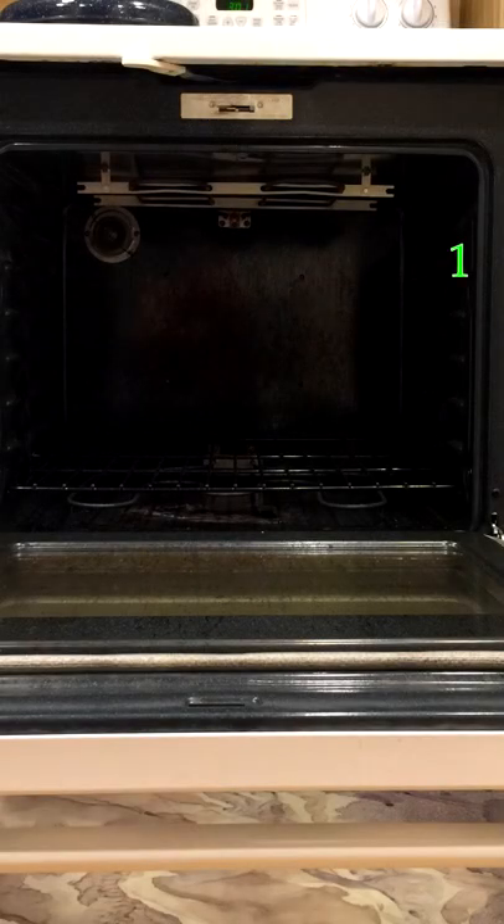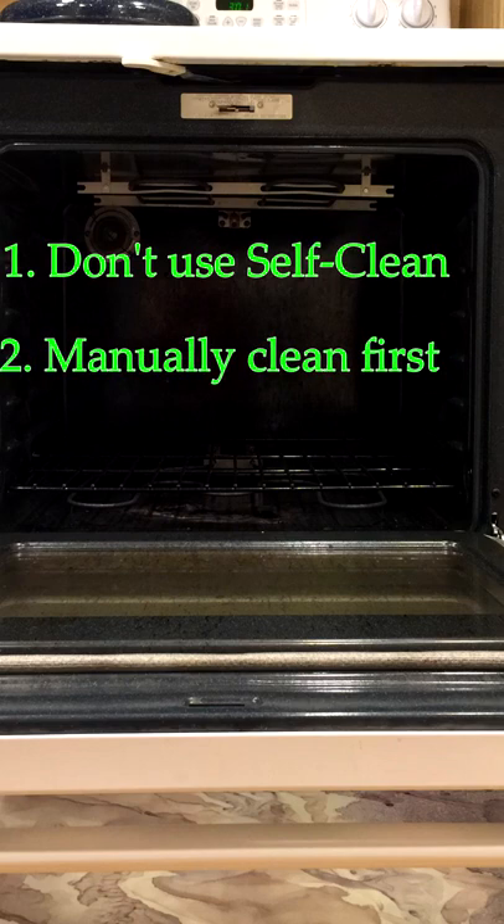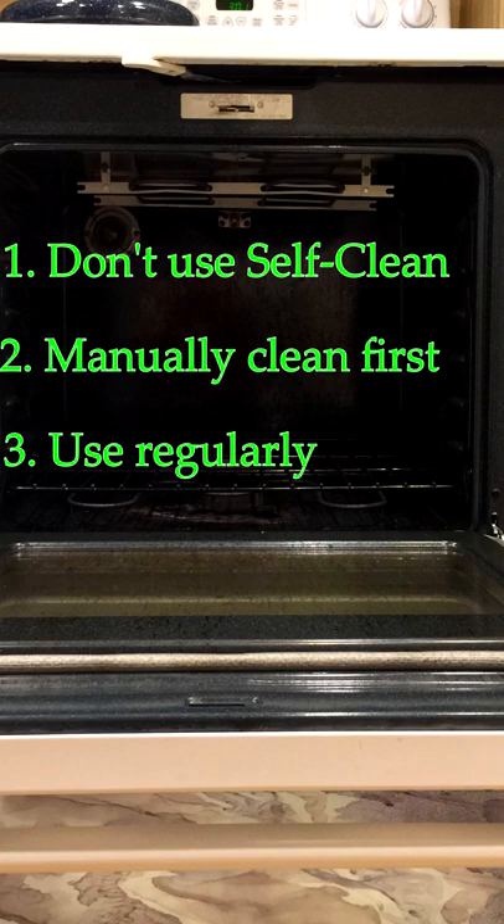Therefore, it's best not to use the self-clean at all. But if you must, the first time it's best to clean the oven manually to remove large oily chunks. And only then use the self-clean, and use it on a regular basis to prevent grease accumulations that can catch on fire.